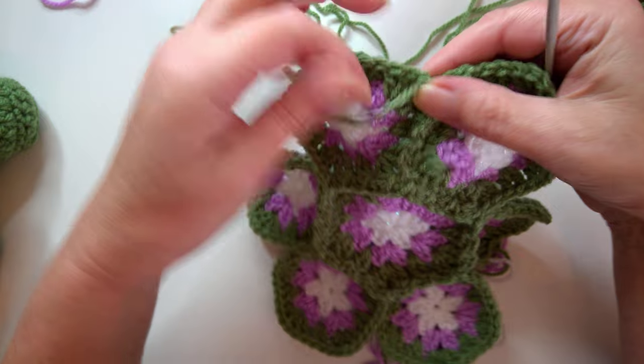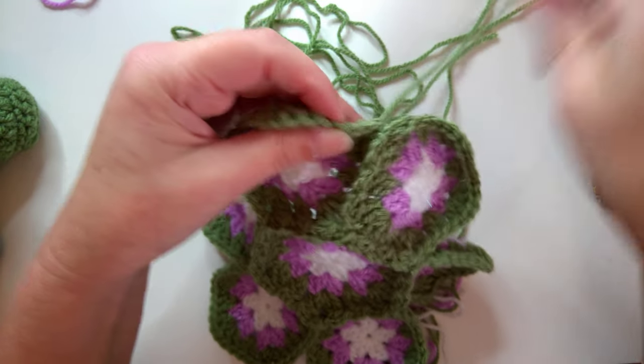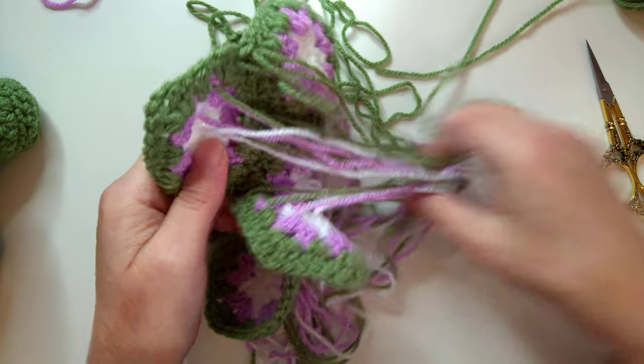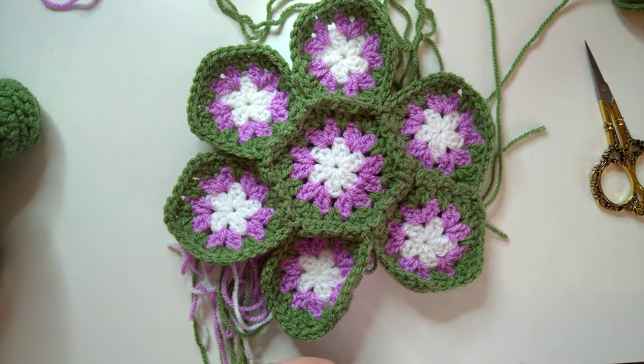Cut off the yarn, pull that through, and make sure this is tight. Go through the corner, pull your tail end through so it's to the back of your work - this tail end as well goes through this corner. All of your tail ends are going to be on this side of your work.